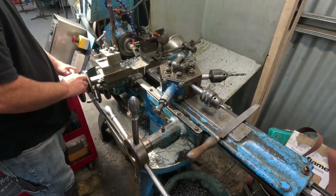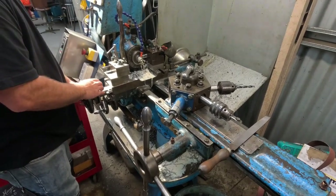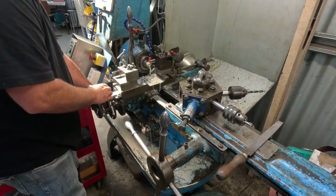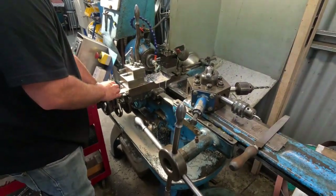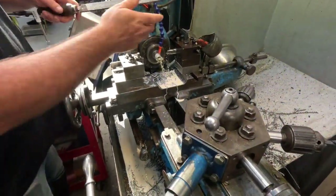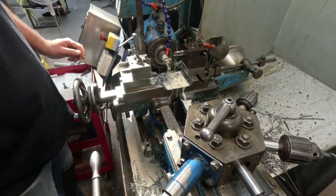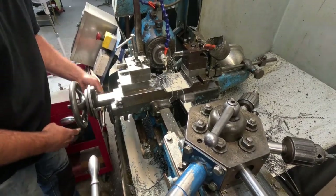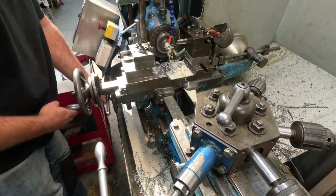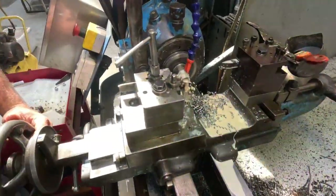Here's our trusty Ward's turret lathe — a wonderful machine. We'll go through some of the features in a minute. Justin's just doing some chamfering, just rounding the edge off, then changing over and sliding off.